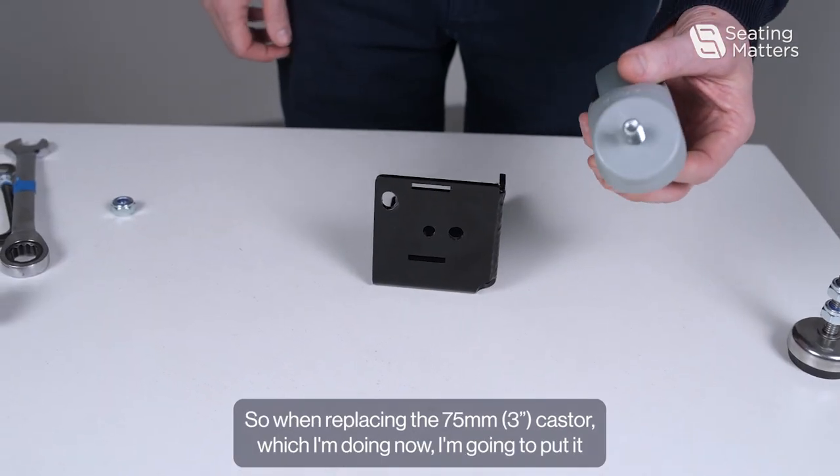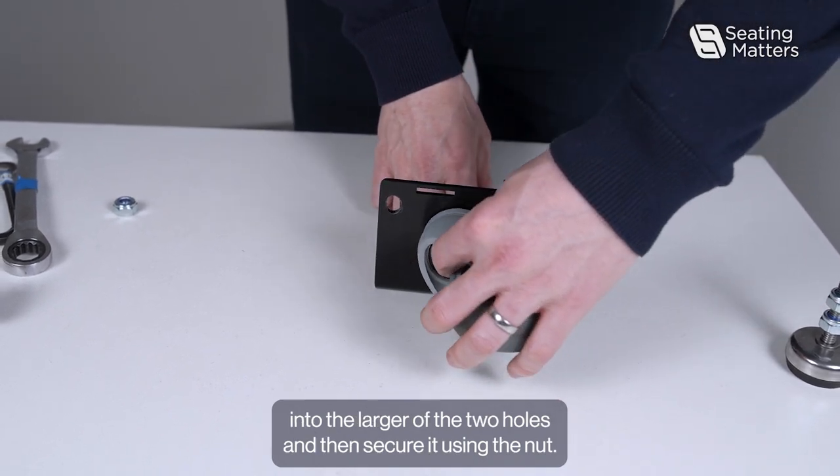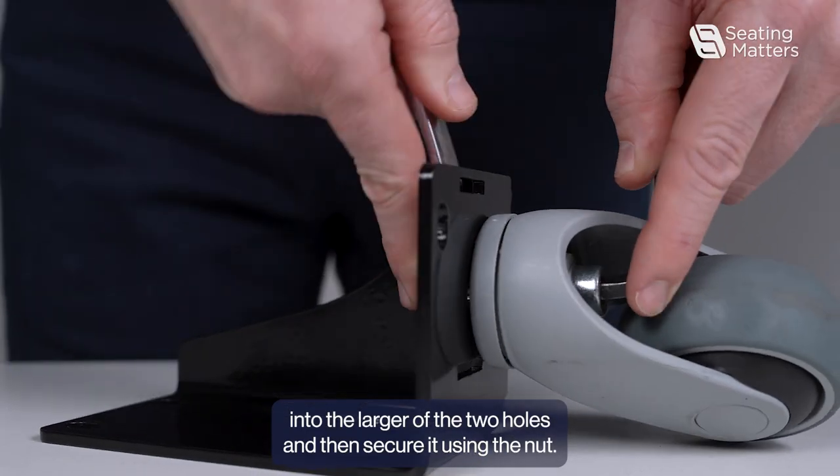So when replacing the 75mm caster, which I'm doing now, I'm going to put it into the larger of the two holes and then secure it using the nut.